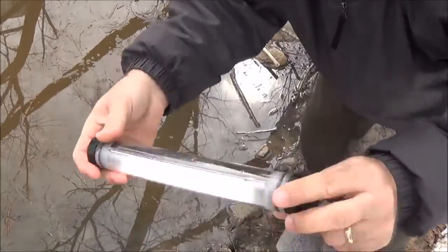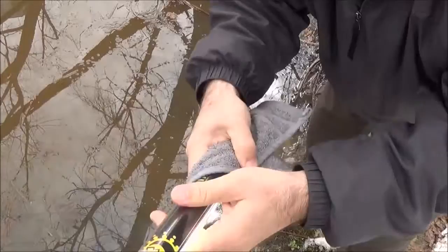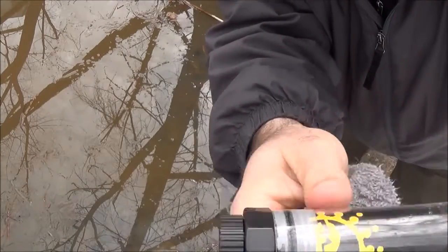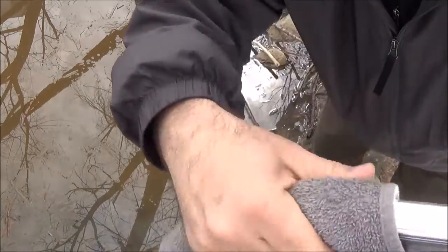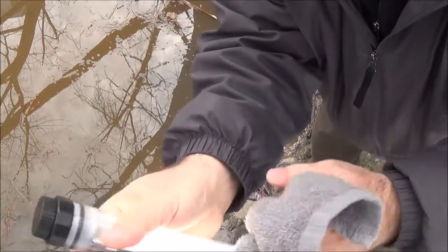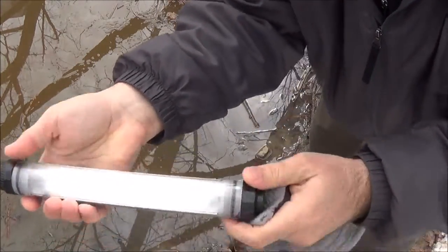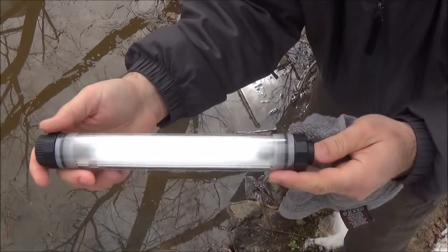No worse for the wear — it looks good and seems to work just fine. Everything's still sealed up and the light stayed on throughout the dunking. There's a little moisture visible but I think I noticed that before I dunked it. The light staying on is the big thing.